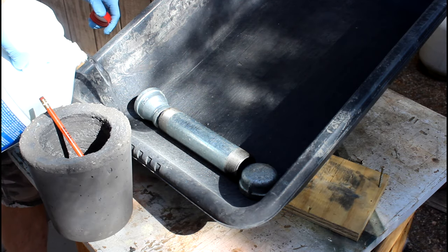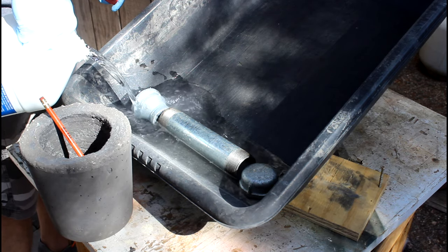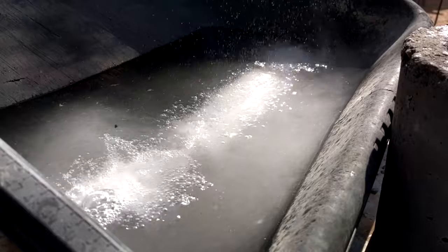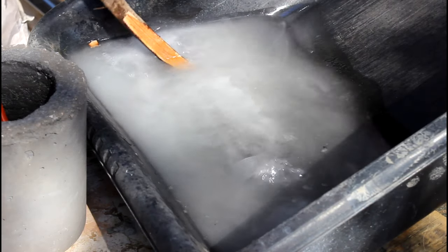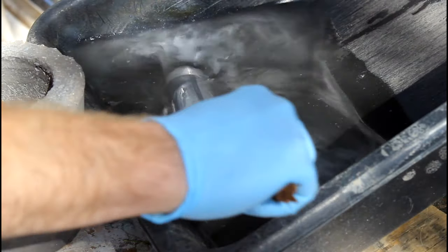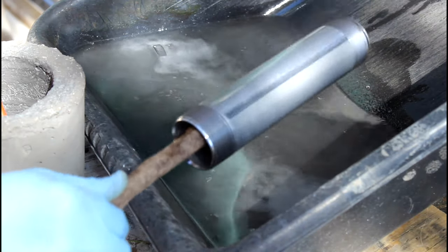All I could get for one-and-a-half-inch pipe was galvanized, and I kind of don't feel like getting sick from welding that, so I'll remove it with some muriatic acid. Put all your galvanized parts in a bucket and slowly cover them with the acid, and be aware that it's going to start reacting immediately. This is acid — you need to be really careful with this stuff. Wear gloves, don't inhale the fumes, and definitely read all the warnings on the label. Eventually the bubbles will subside and you'll see the zinc has been removed. At that point, remove them and wash them off with some water.